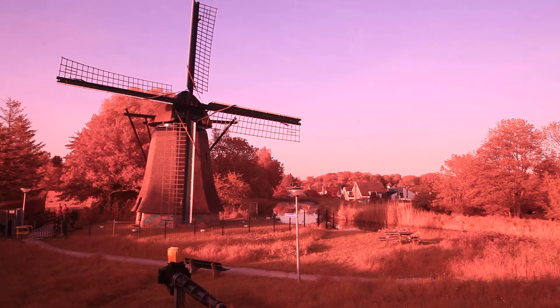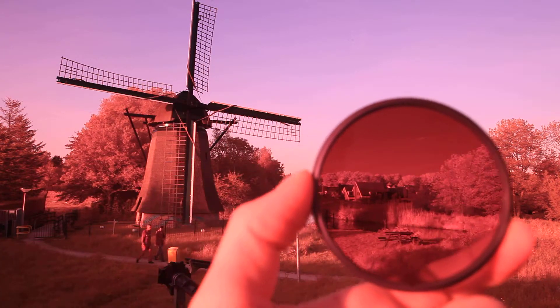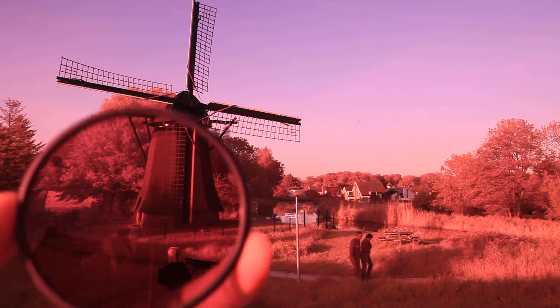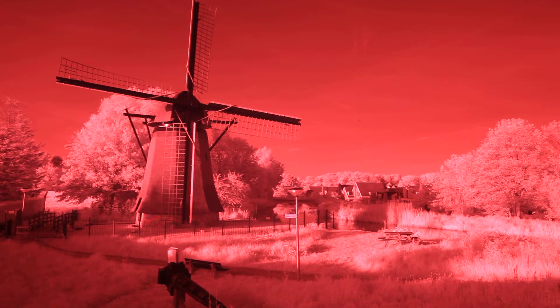Now let's see if we see a distinct difference. 720 nm. So here we go, 720. Notice how the trees get white again. It's probably going to shift a little bit of white balance. Yeah, there we go. I'm going to shift this with proper white balance. Hold on.